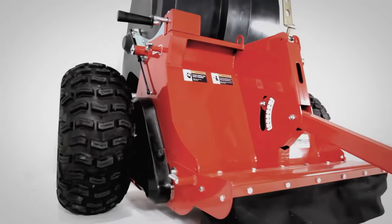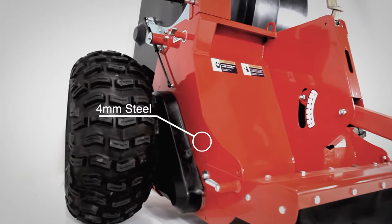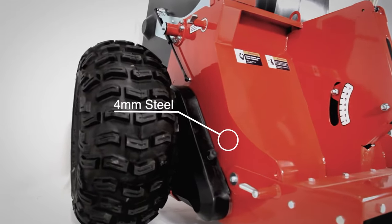The Tow & Collect's robust build is constructed of 4mm steel that's zinc-coated for a hard-to-scratch, easy-to-clean finish.